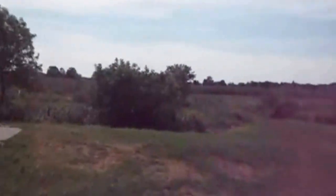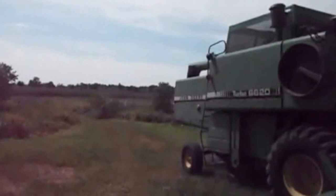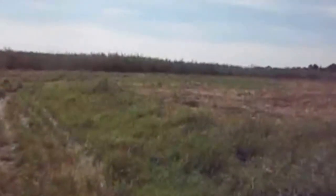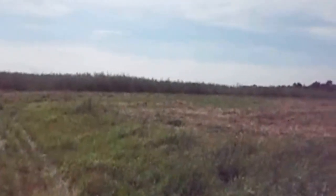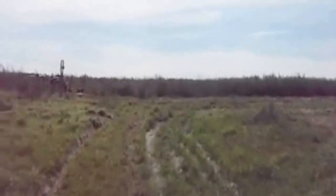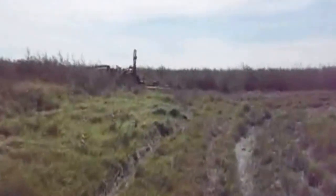So going out and mowing down the weeds. I'm a little late, probably should have done it a month ago, but it's pretty good. Get close up in a second. And here you can see a little bit closer how tall they are.